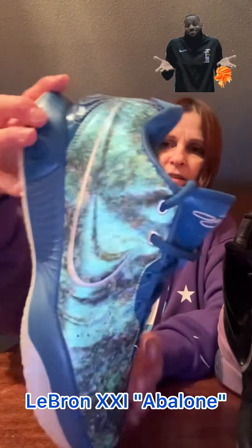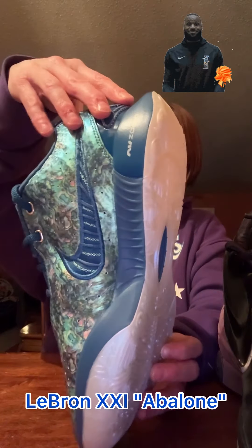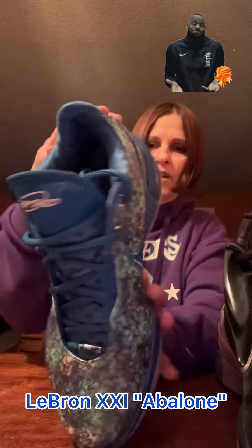And then this one was pretty much my absolute favorite of all of them. This was my number one — the Abalonia Pearl. This shoe just pops. It's amazing. Everything about this shoe — the looks, the colors — this was my favorite one.